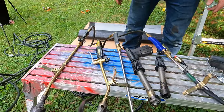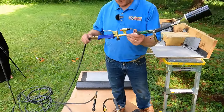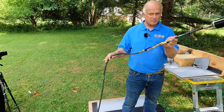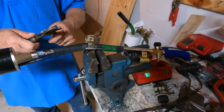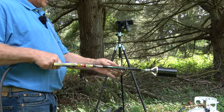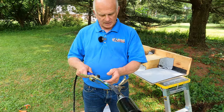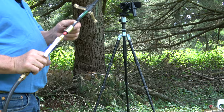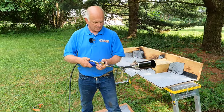The first torch I want to show you is one that I bought at Harbor Freight. It came with an eight-foot hose — a very small hose. I modified it. I added the stand on it. I robbed the stand from another old torch I had and I added a long hose. But you can get this at Harbor Freight.